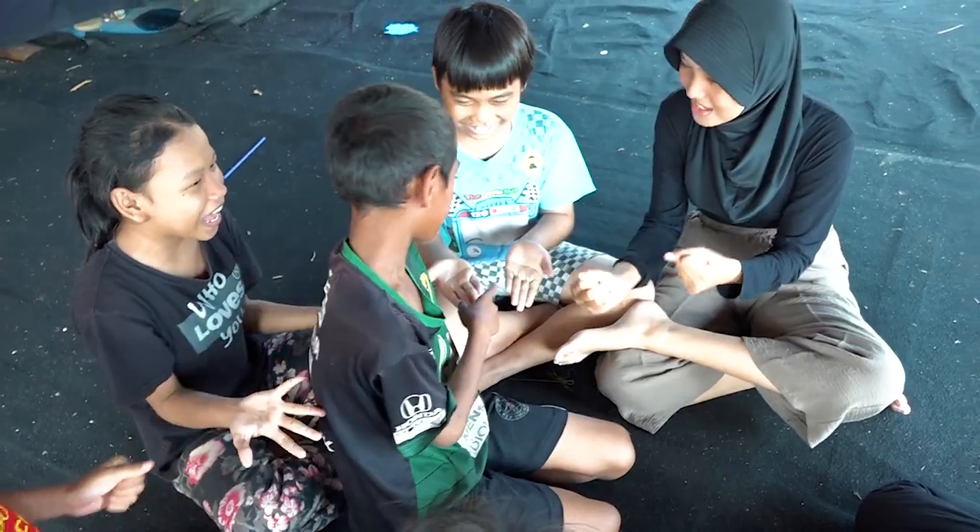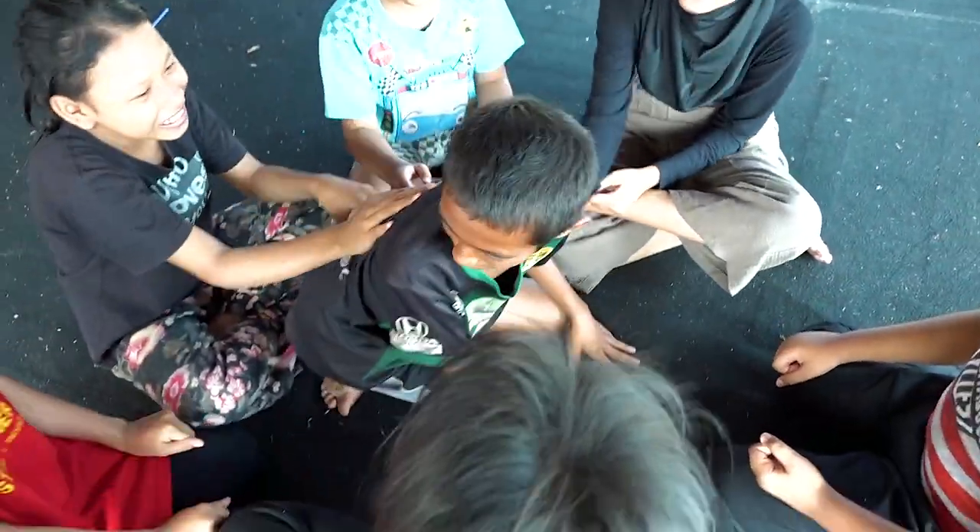Waktu permainan biasanya dimainkan saat istirahat sekolah, sore hari sebelum mengaji di masjid, atau saat bermain di siang hari. Permainan ini bisa dimainkan dengan jumlah antara 4-5 orang, dan pesertanya bebas laki-laki maupun perempuan.